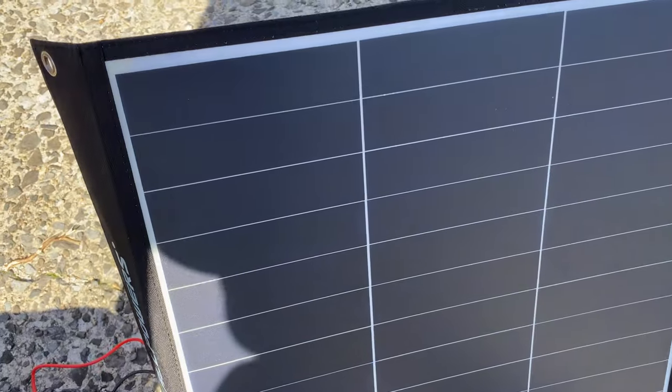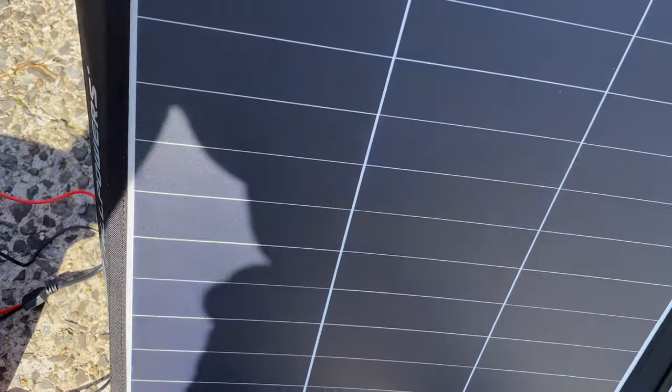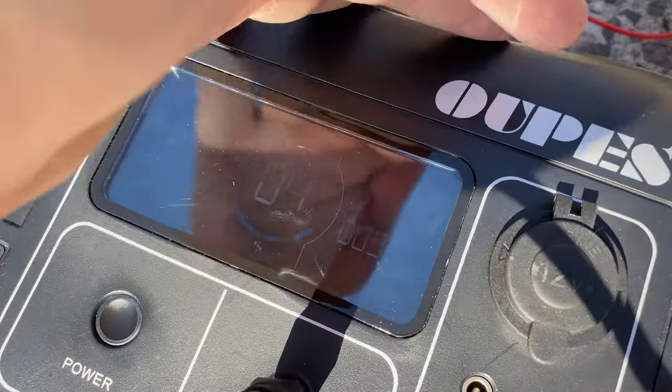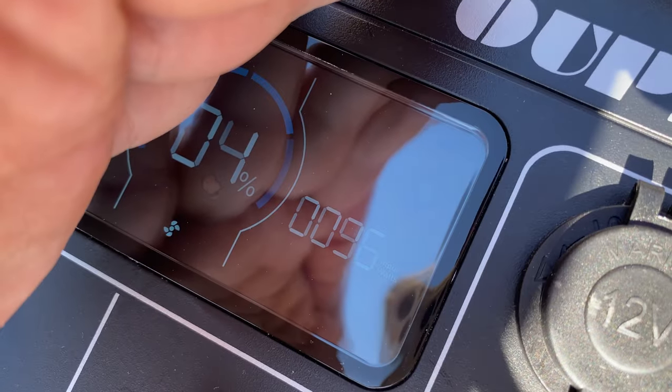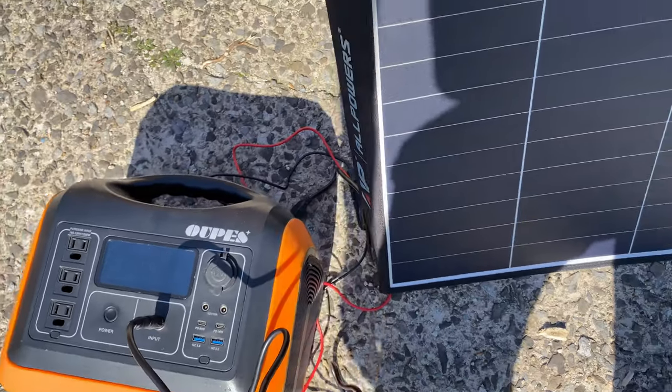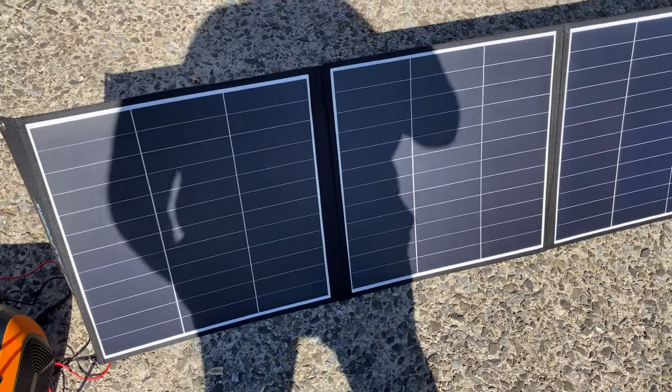Let's see this partial shading performance — I've got my hand shading part of it. How much is it generating? 96 watts. Okay, so with about a quarter blocked it's still generating something.